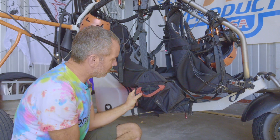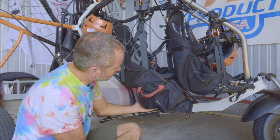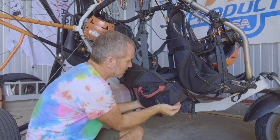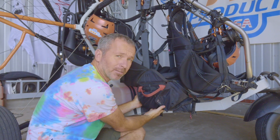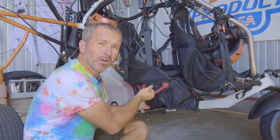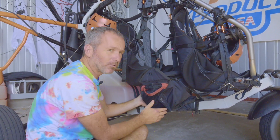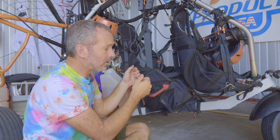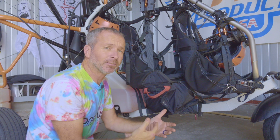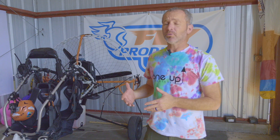Inspect the reserve before every flight and make sure everything is secure and properly done up. Also, the seat should be adjusted high enough so you're not sitting on the reserve — it shouldn't be compressed between your body and the mainframe of the trike, because if it is and you have to throw it, you're going to have a hard time getting it out. There should be some space; you should be able to see it slide back and forth. Just make sure everything is set up properly so you can get that reserve out if you ever need it.